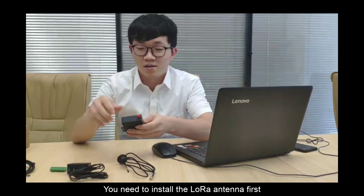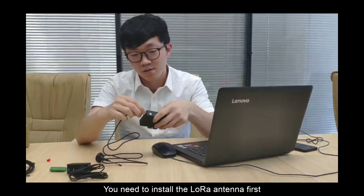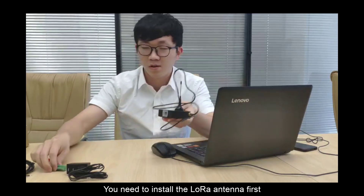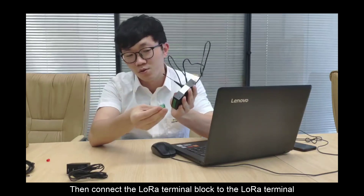First, you need to install the Lola antenna. And then connect the Lola terminal block to the Lola terminal.